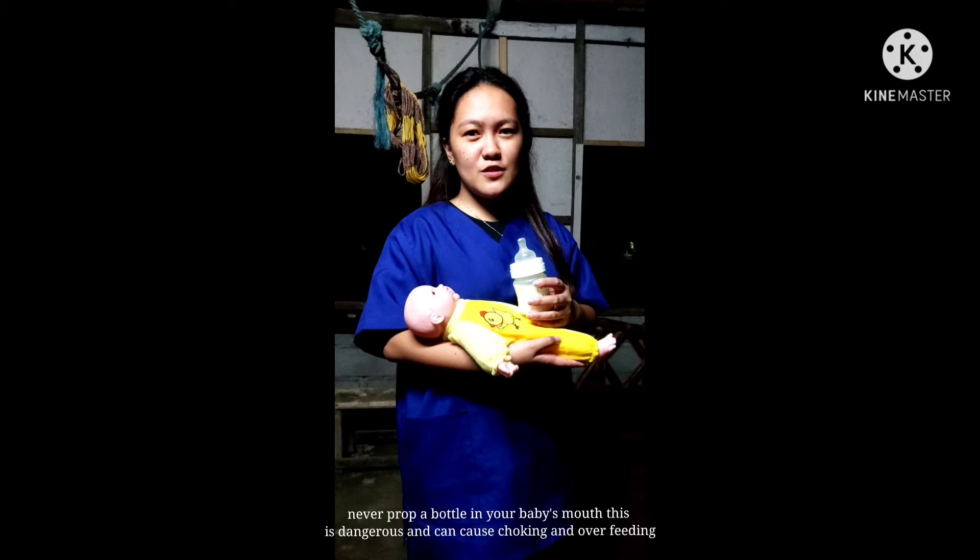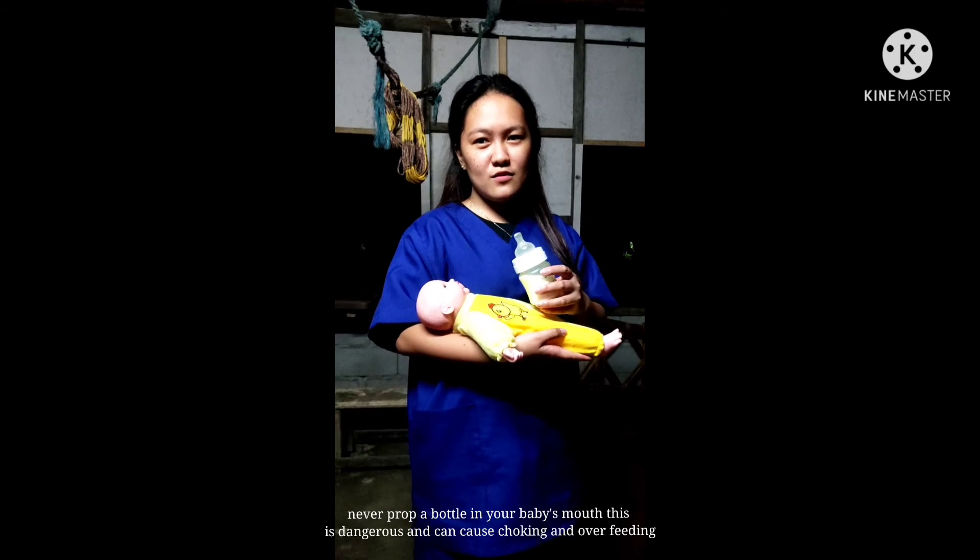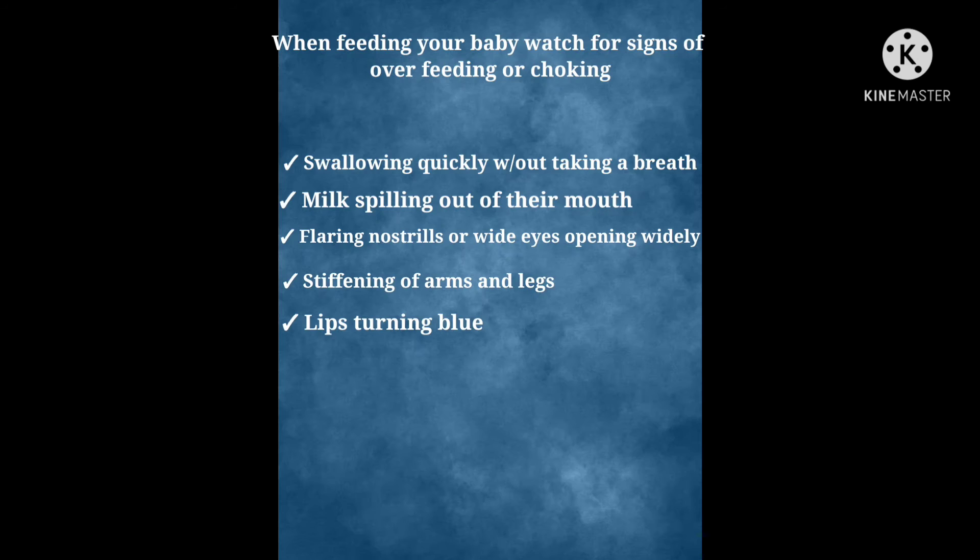Never prop a bottle in your baby's mouth. This is dangerous and can cause choking and overfeeding. Immediately remove the bottle if your baby shows any of these signs.